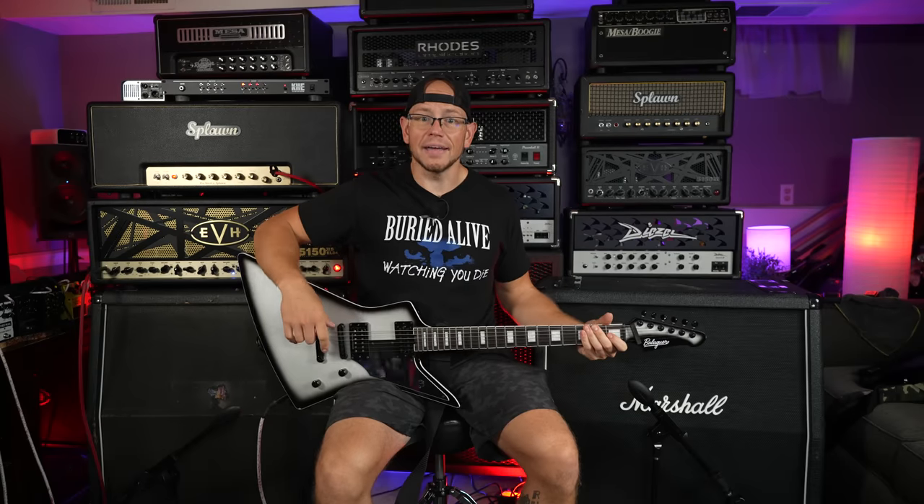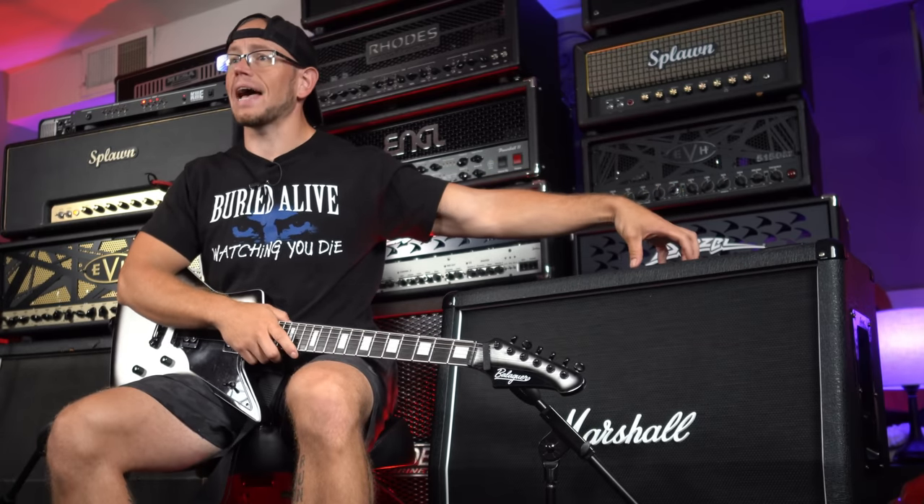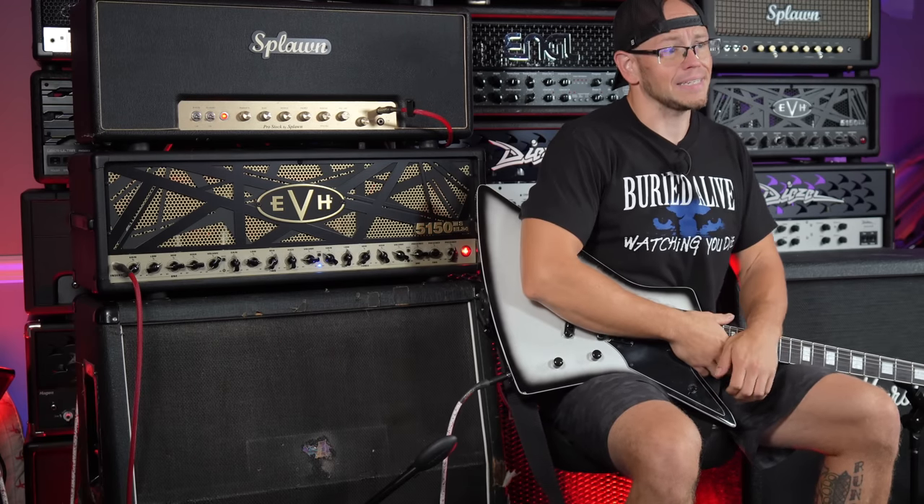What's up guys, Kyle here again, and today we're doing a little wacky experiment. I have a brand new Marshall 1960A cab and I also have an oldie moldie beat to hell 1960A cab, and we're going to compare them. Let's do it!